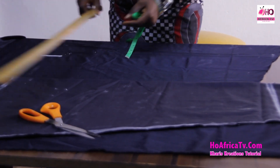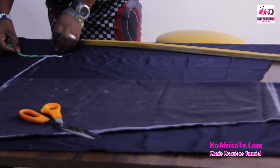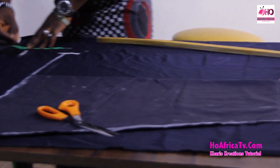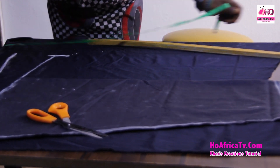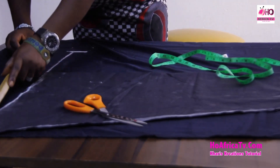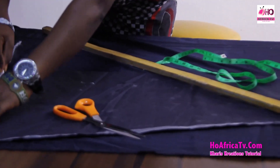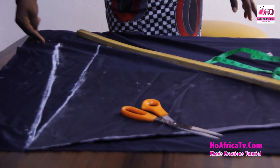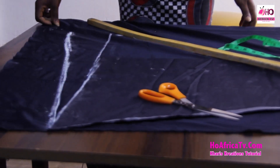10 inches. And like I said, if you don't want anything longer, just bring out the length like this. But I want mine a bit longer — 5 inches longer for the paddle. So I'm going to bring it out to meet with the edge of the skirt. That's the edge of the skirt. If you still want it longer, you can bring it down further, just make sure the edges on the side are equal.